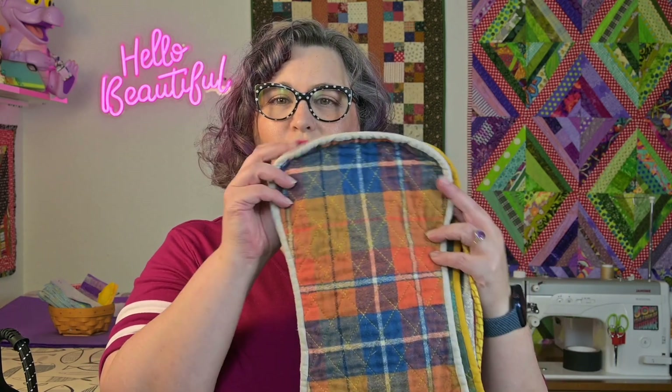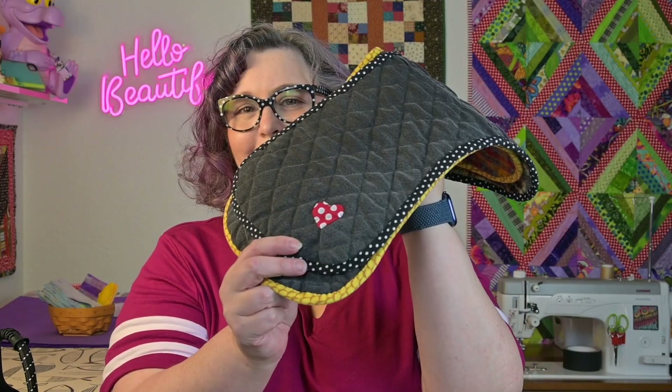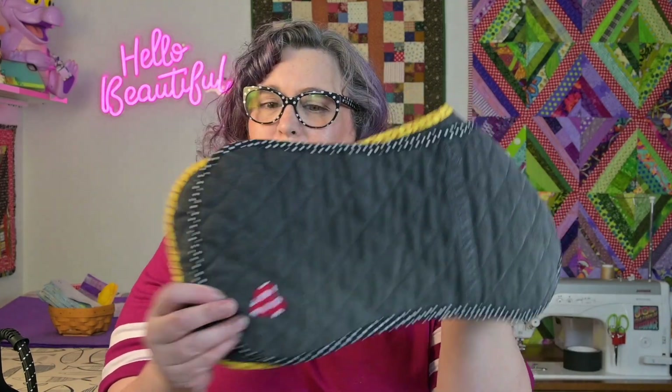I hope you found that entertaining and a little bit educational. Here are the burp cloths all finished up and washed so they got the nice quilty crinkle, and there's the appliqué heart on the back. It goes through the washer and dryer, no problem. So you tell me in the comments below — do you think burp cloths and useful everyday things can and should be beautiful? Don't forget to go make the world beautiful just by being in it. I'm Amy and I'll see you next time.